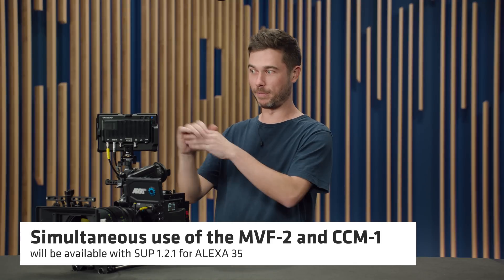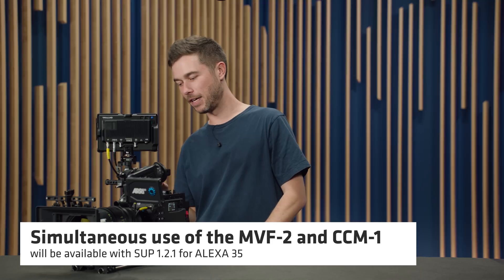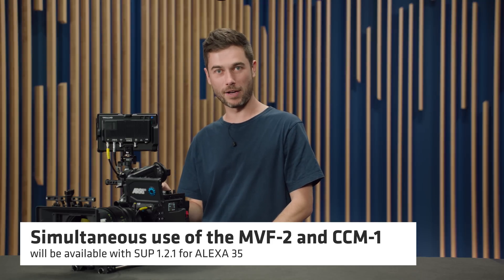Let's look at the CCM1 on an Alexa 35. When we launched that camera a few people asked what the second viewfinder connector was for. While you can plug the MVF2 into either connector, it wasn't designed with two viewfinders in mind — it was designed for the CCM1. The real benefit is that when the viewfinder connector is used for the CCM1, you're no longer using an SDI output for your onboard monitor, so you have two 12G SDI outputs free for transmitters, other monitors, or whatever you like.